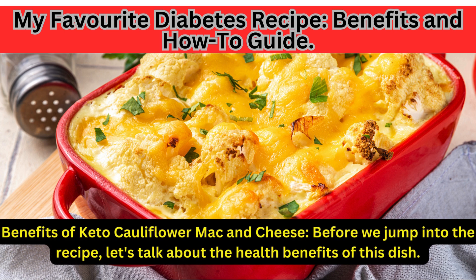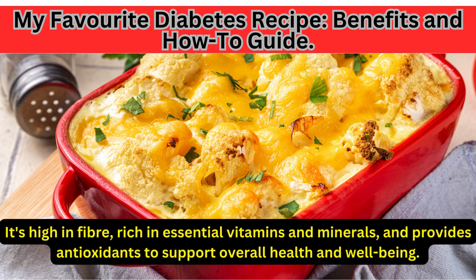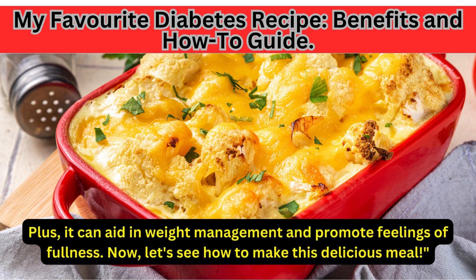Benefits of keto cauliflower mac and cheese. Before we jump into the recipe, let's talk about the health benefits of this dish. Cauliflower serves as a fantastic low-carb alternative to traditional pasta, making it perfect for those following a ketogenic diet. It's high in fiber, rich in essential vitamins and minerals, and provides antioxidants to support overall health and well-being. Plus, it can aid in weight management and promote feelings of fullness. Now, let's see how to make this delicious meal.